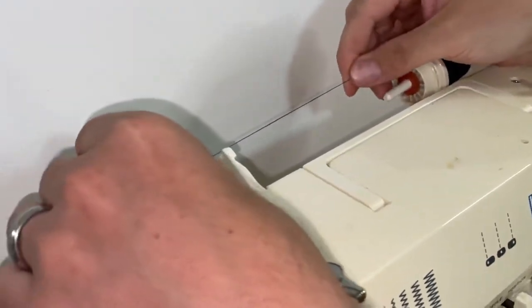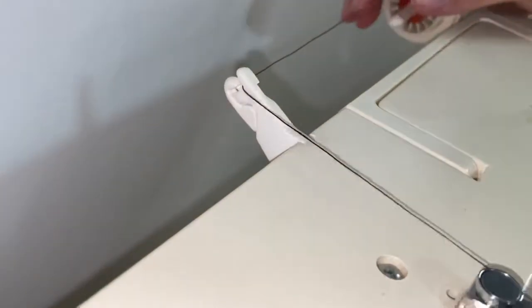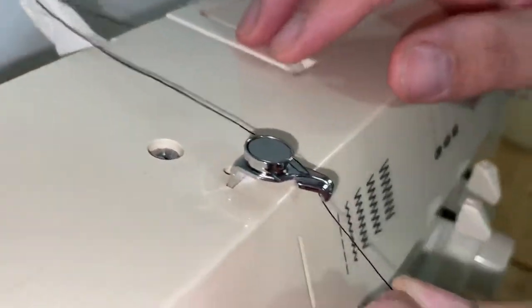Then you're going to come down to your tension disc, through your slit.